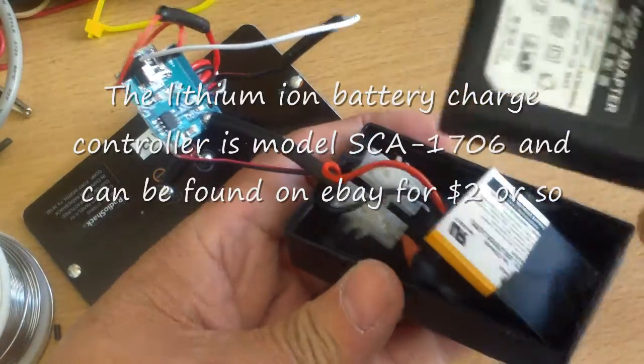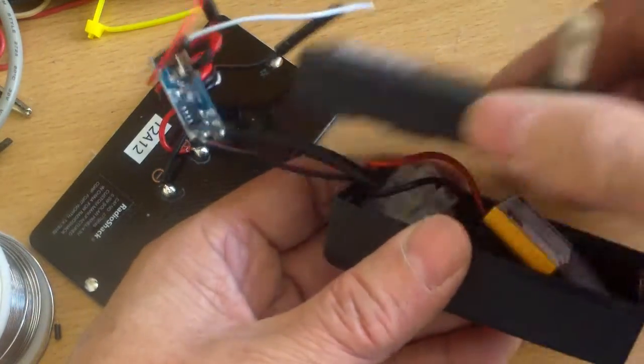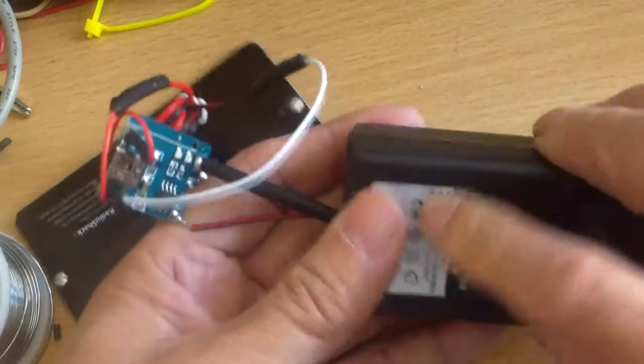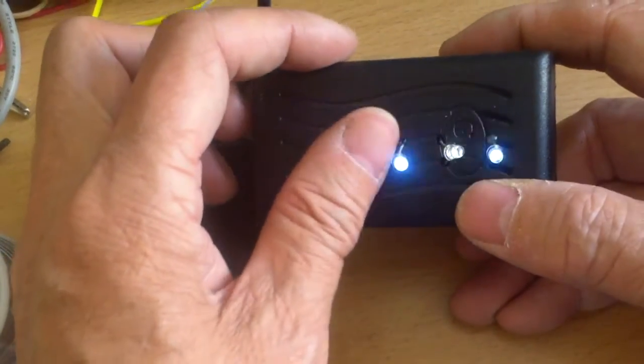I have this broken AC adapter case and I'm just going to put this in here. And this would be my LED light.